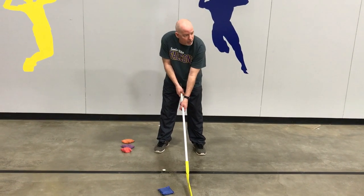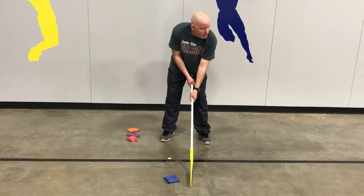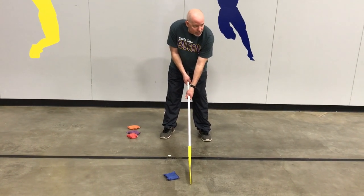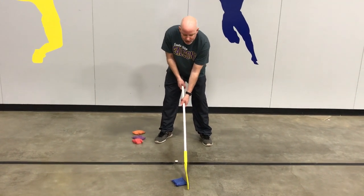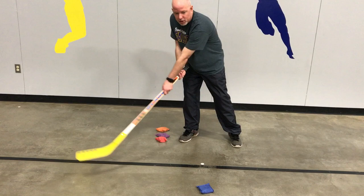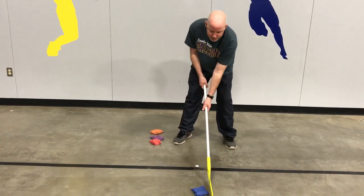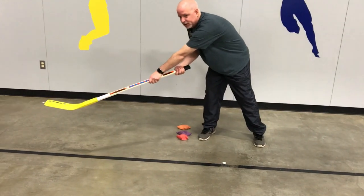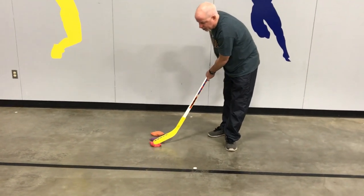Now that you have the proper grip, you're ready to push and slide the beanbag and twist. You're going to push and twist the beanbag or hockey puck — push it and twist the stick over using your right hand in this kind of twisting motion. Push and twist — you're going to get nice power and it's going to be under control.